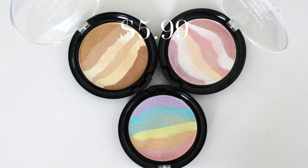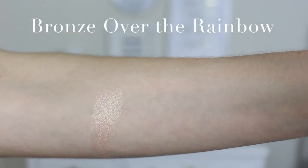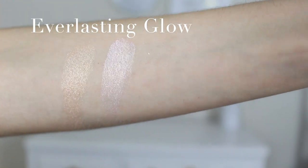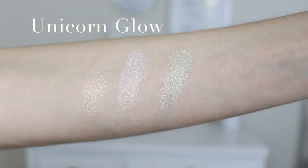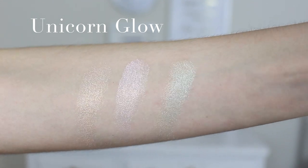Now on to highlight from the new unicorn collection. There are three new highlighters: bronze over the rainbow, a gorgeous golden bronzy shade with light bronze, dark bronze, and a cream color running through it; everlasting glow, a pinky highlight you could use as a blush topper or shimmery blush; and unicorn glow, the star of the collection — a rainbow highlighter with all the colors of the rainbow. Since this is a summery look I'm going with bronze over the rainbow, applied with the new unicorn glow brush, focusing on the center.